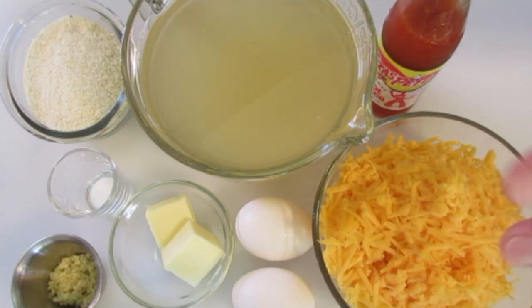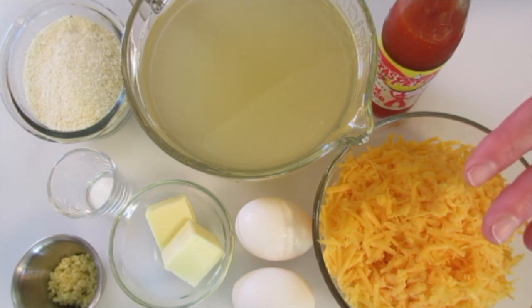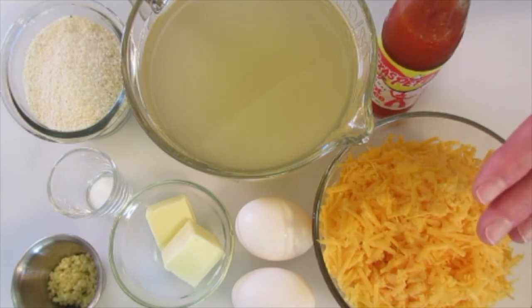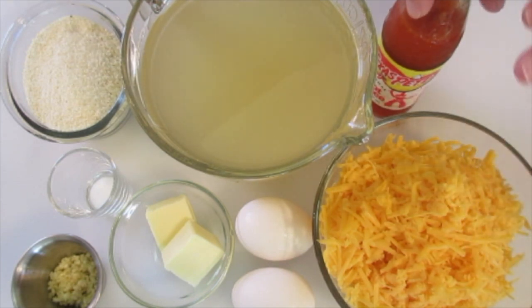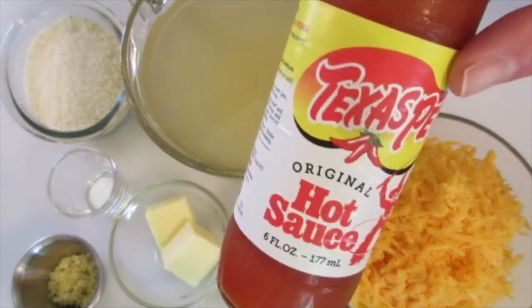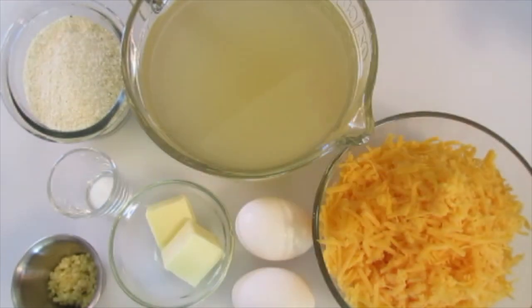2 large eggs, and 1 eight-ounce block of sharp cheddar cheese. I go ahead and grate it myself because if you buy the cheese already grated in that bag, it has a lot of starch on it and it's not going to give these grits that fabulous creamy texture you're looking for. Just to kick it up another notch, I'm going to add one or two drops of hot sauce — this is also optional.